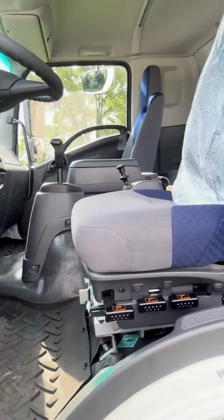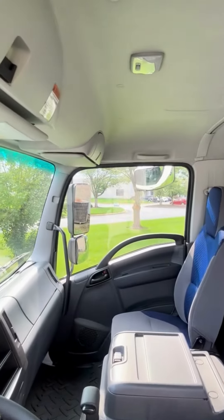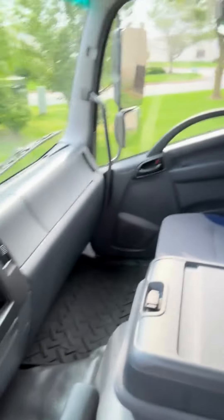There's a height adjustable seat for the driver, and as we climb up we see there's plenty of room for up to two passengers as well. And there's room behind the cab if you don't have extra passengers.